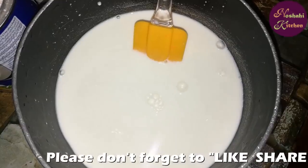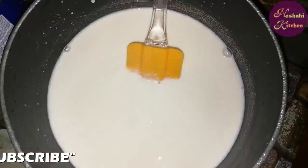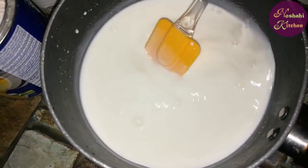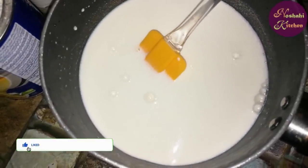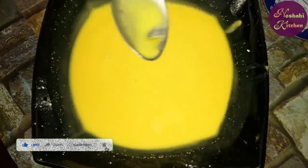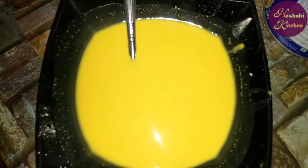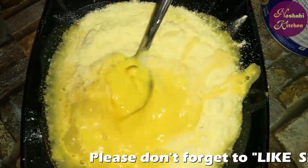Now we will add the sugar to the milk — 4 tablespoons of sugar. Then I will add custard. First we will add the milk and a pinch of salt. Now we will add 4 tablespoons of vanilla custard and 4 tablespoons of milk powder. We will mix it well.